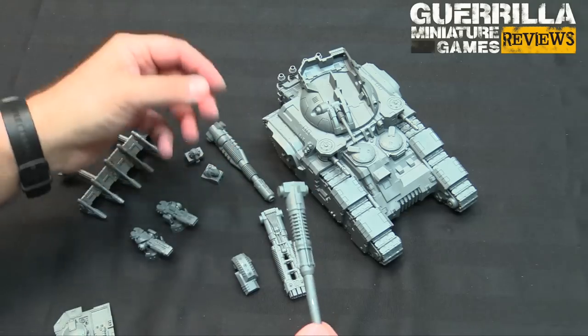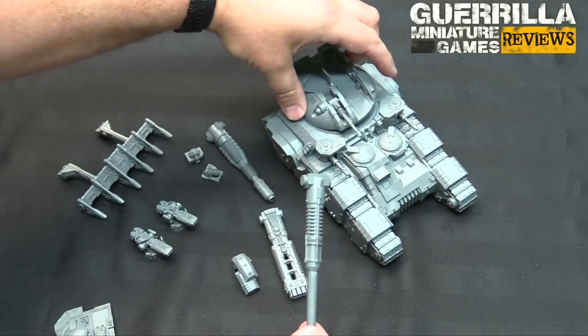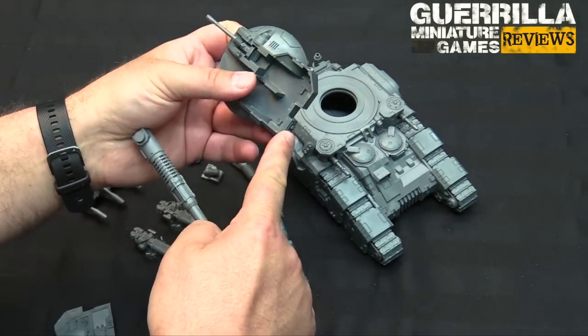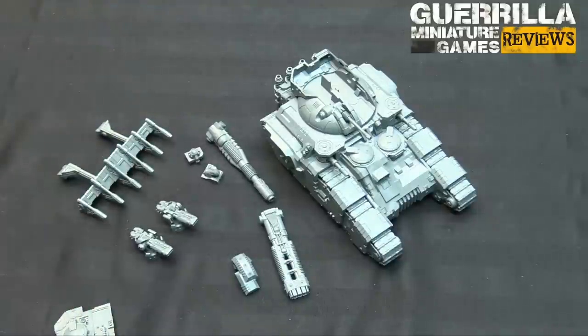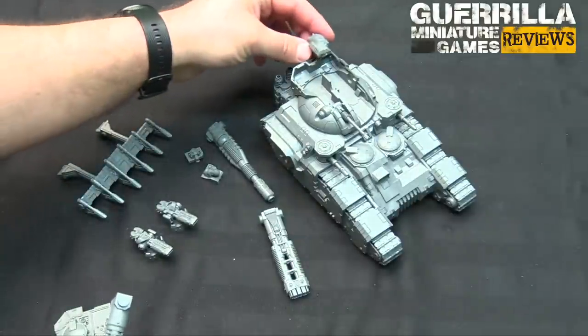The battle cannon option is the easiest one - it has a simple back plate here which I've glued in. There isn't a great way to magnetize that back plate underneath, but you could very easily do so in order to make it more options-friendly. The reason is there are back pieces that need to sit in that same spot.